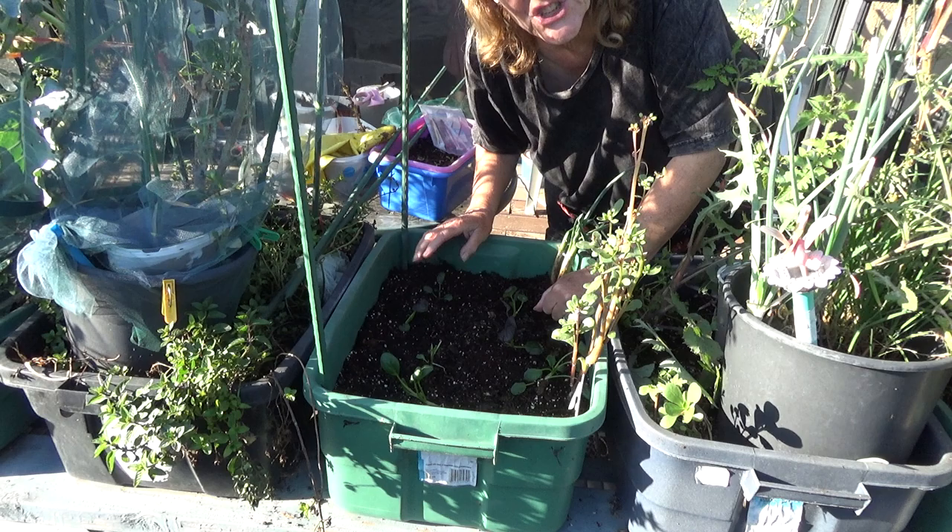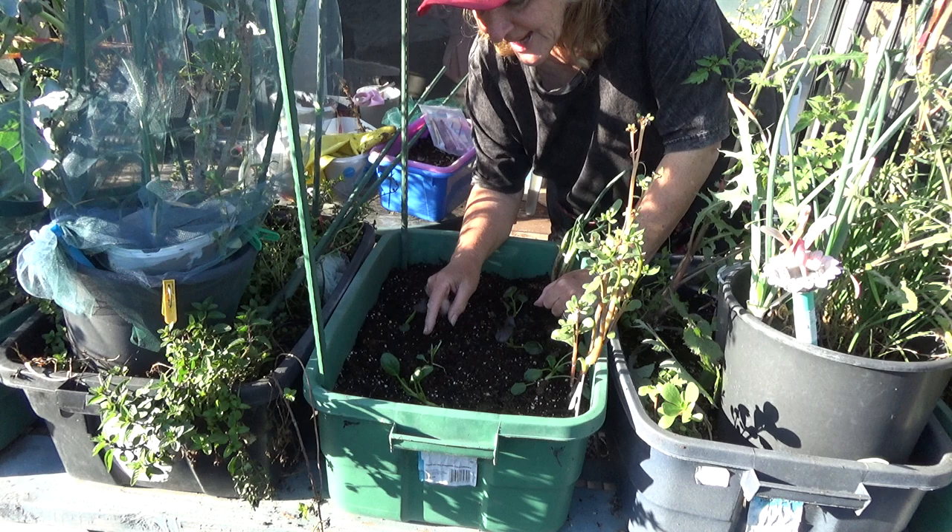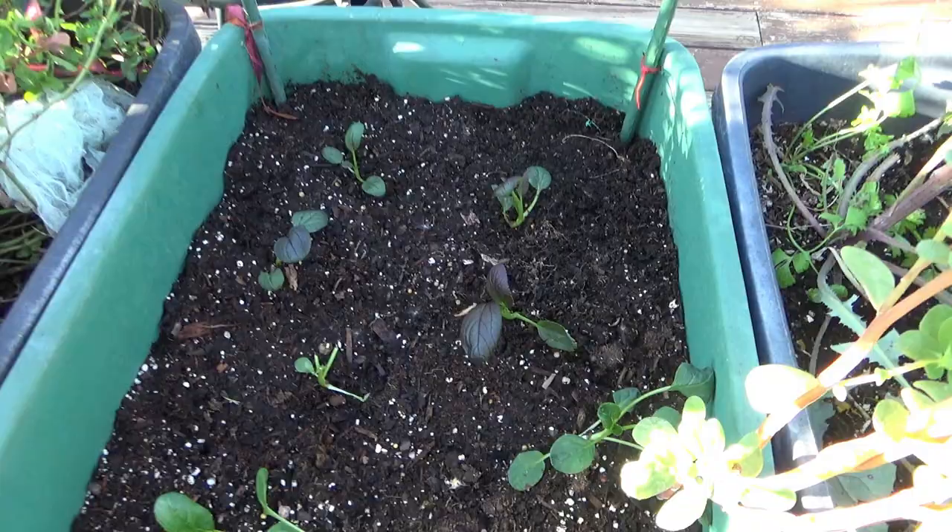Hi everyone, it's Robbie from Southern California. This is just going to be a quick thing — I was doing it for myself and thought I might show you. I need to put some tulle around here because I planted some purple bok choy and last night something came and chewed on it.